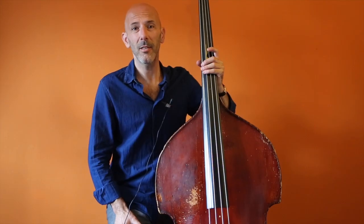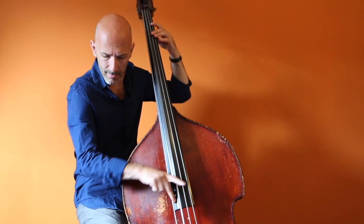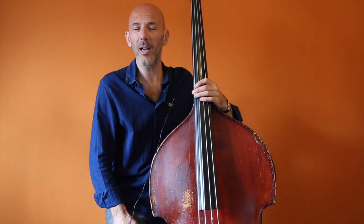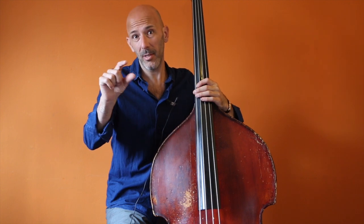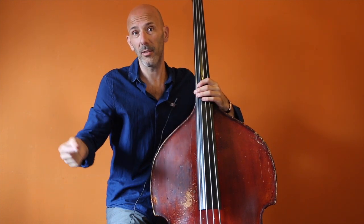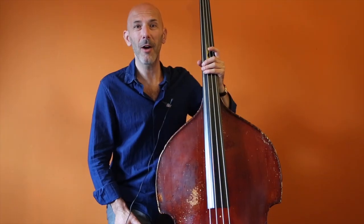I'm going to give you tons of ideas which you can start using right away. As always on Soundslides, every note I play is transcribed in tablature and in normal notation. Thanks for checking it out.